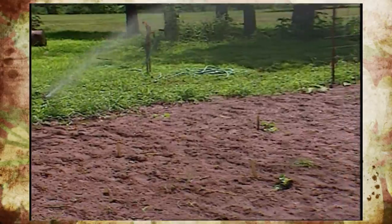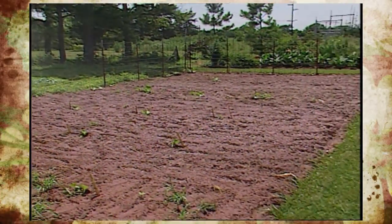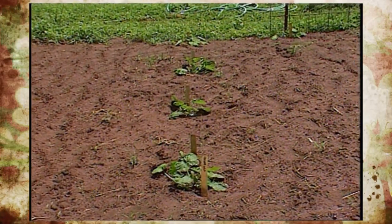In the background, the irrigation is running on our pumpkin patch. They're getting plenty of moisture and getting off to a good start. A few weeks ago we just seeded those for fall. Remember, if you're planting pumpkins, make sure to time them properly.